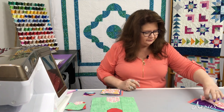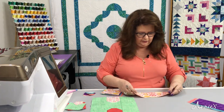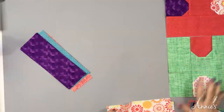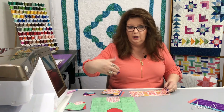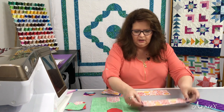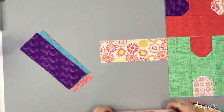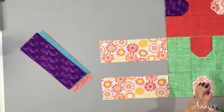Okay, so let's start our layout. I have my C and my A squares all together. Notice how this block, the green one, is going up and down and the salmon colored one is going right to left, or horizontal. I'm going to lay out my two rectangles. They're going to go in the opposite direction of the one that it touches.